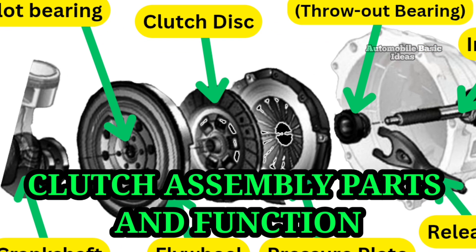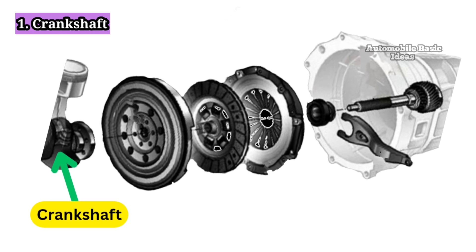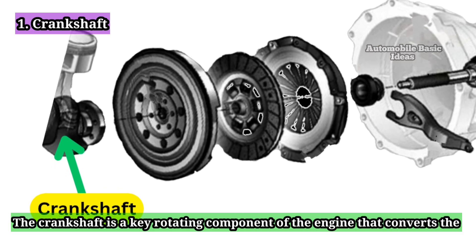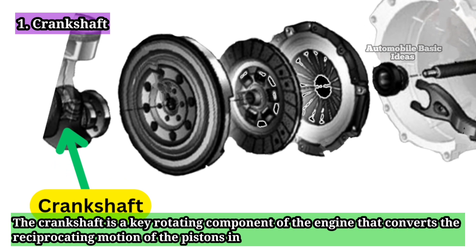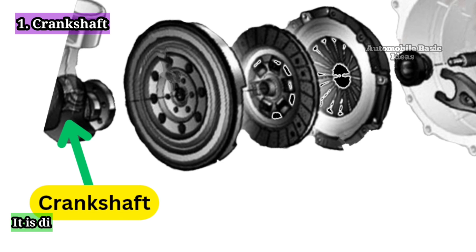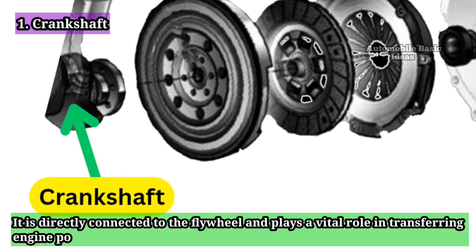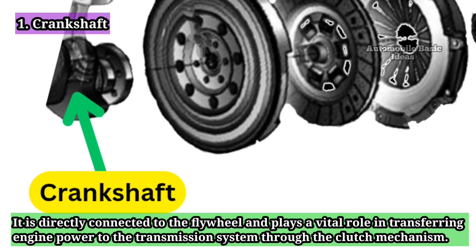Clutch Assembly Parts and Functions. The crankshaft is a key rotating component of the engine that converts the reciprocating motion of the pistons into rotational motion. It is directly connected to the flywheel and plays a vital role in transferring engine power to the transmission system through the clutch mechanism.